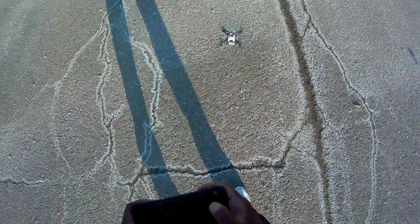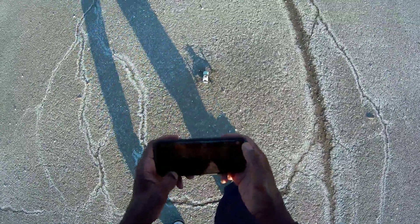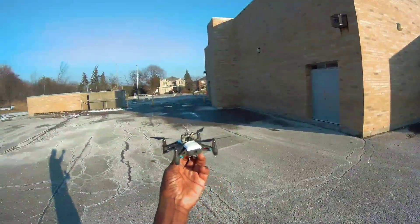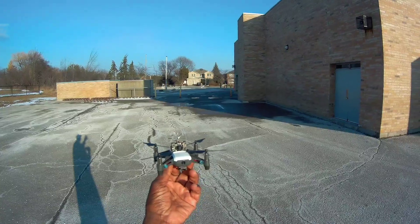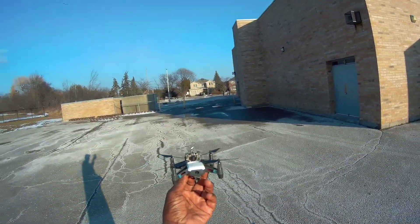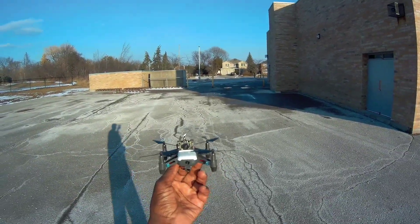All right, I'm gonna land this thing. Wow — successful! Well, thanks for watching guys. DJI Tello with the DVR-03 FPV cam — yep, it worked! All right guys, see you on the next video.